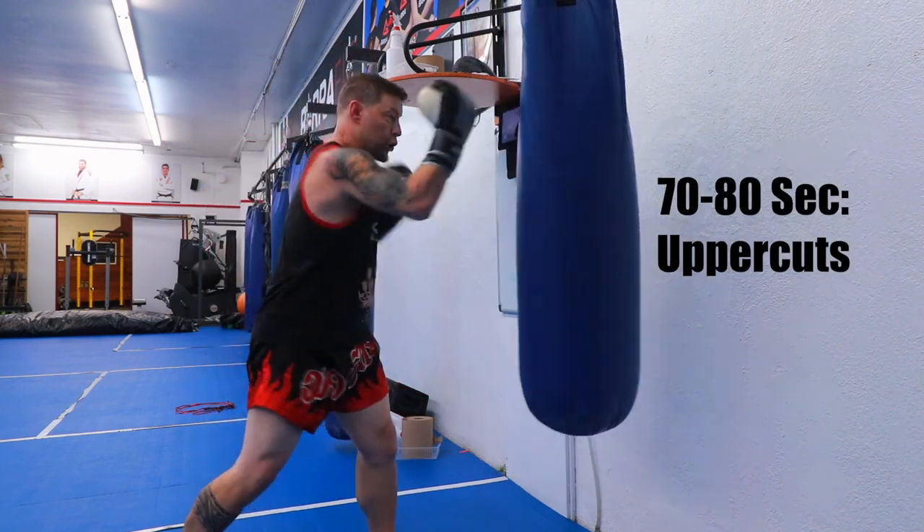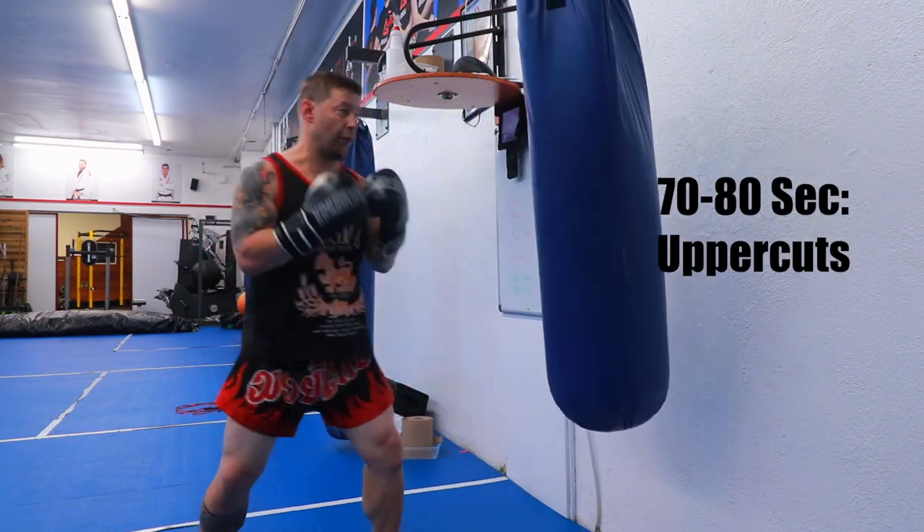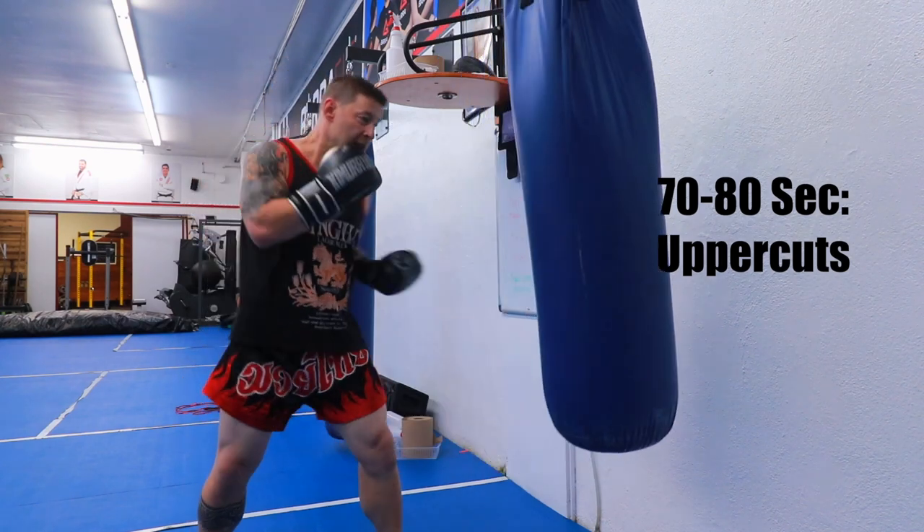Uppercuts are next. Shadow box them — right, left. 45 degrees. Dig to the body.